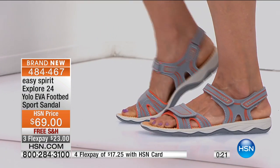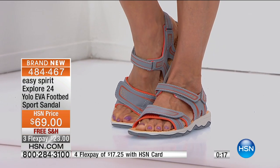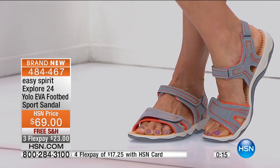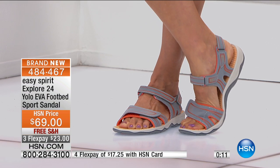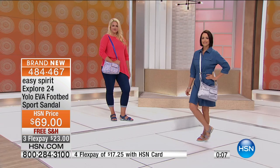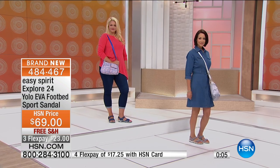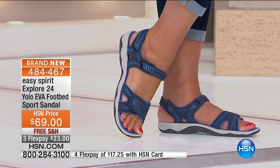Sharon: I like the fact that they also give me an extra inch because I'm a very short person. These shoes, besides being very comfortable, they have height. Host: They do give a little lift. Sharon: I can't wear heels anymore — I'm in my 60s.